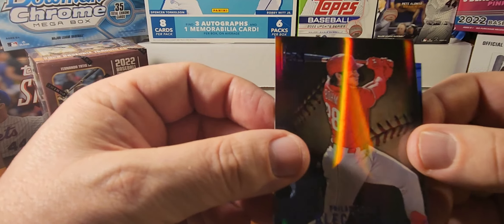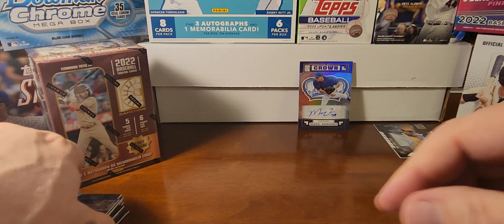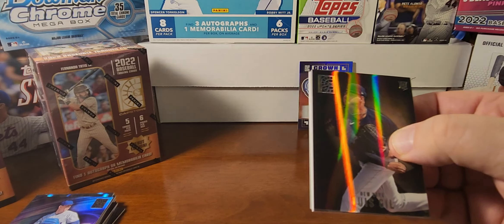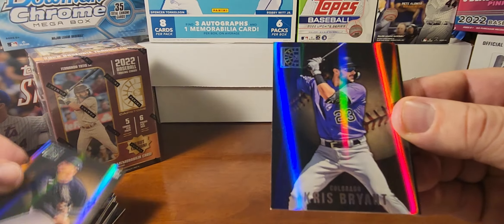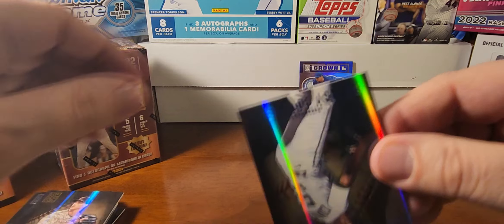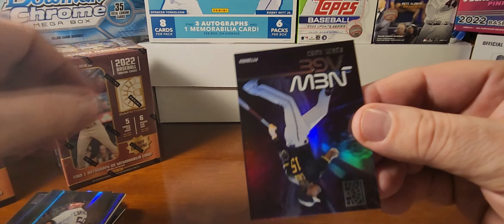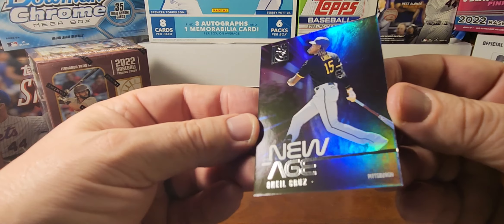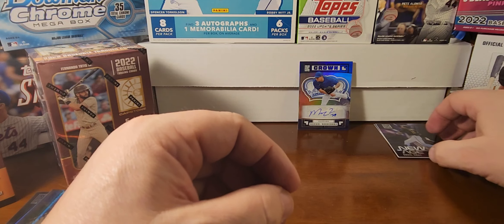Alec Boehm on the blue, and a Velo insert of Walker Buehler. Halfway through the box — it's pretty nice to buy a blaster box at basically $25 and hit an autograph. Luis Hill, Chris Bryant, Taylor Rogers, and the blue is Rowan Zerunas Contreras. And we have a New Age insert of Oneil Cruz — pretty sweet, though I don't think it has the rookie card emblem on it. Still a nice card.